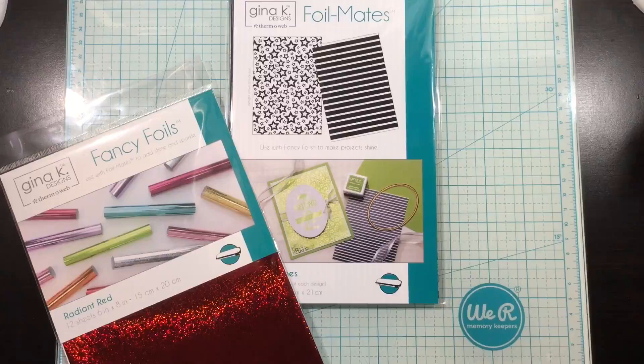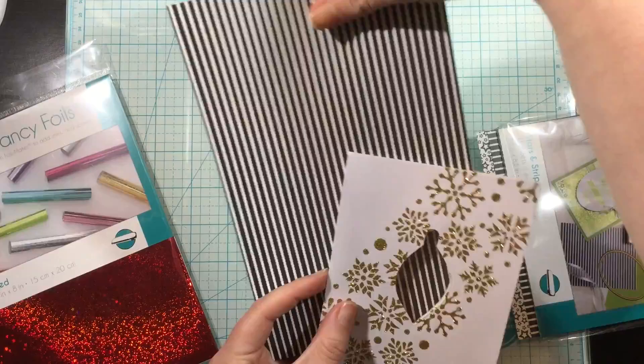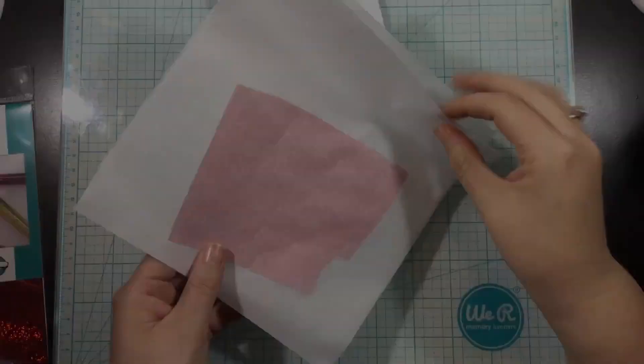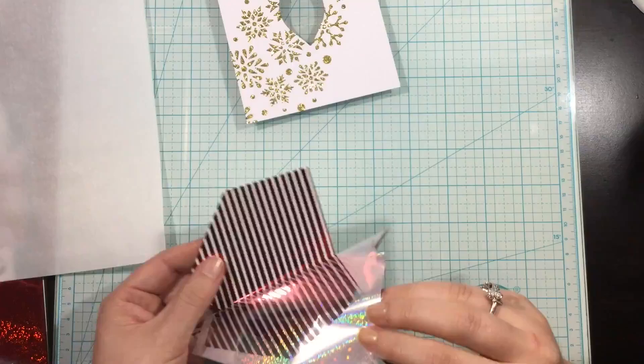After I completed my background, I grabbed the Radiant Red Gina K Designs Fancy Foils as well as the Stars and Stripes Foil Mates. I had bought these originally to use for patriotic cards, but I wanted a candy cane background for my ornament. I couldn't find anything until I found the Stars and Stripes Foil Mates. And if you turn the stripes pattern diagonally, you get that candy cane pattern.